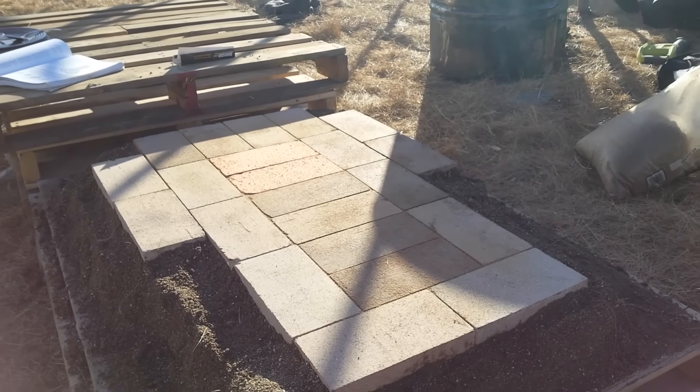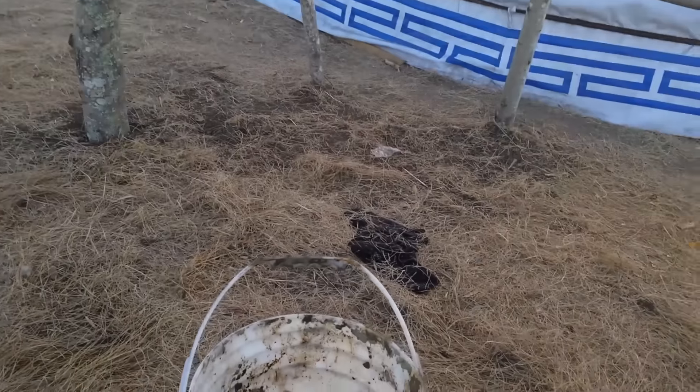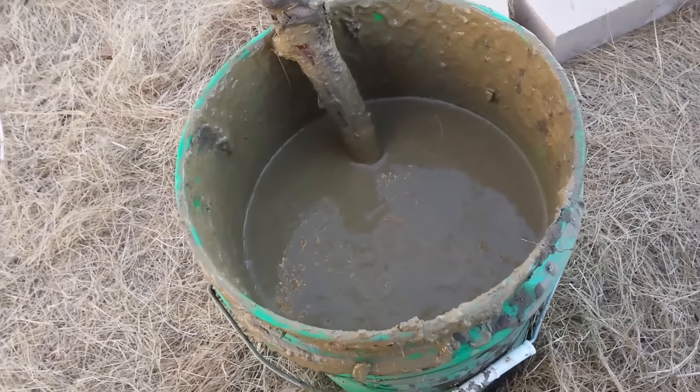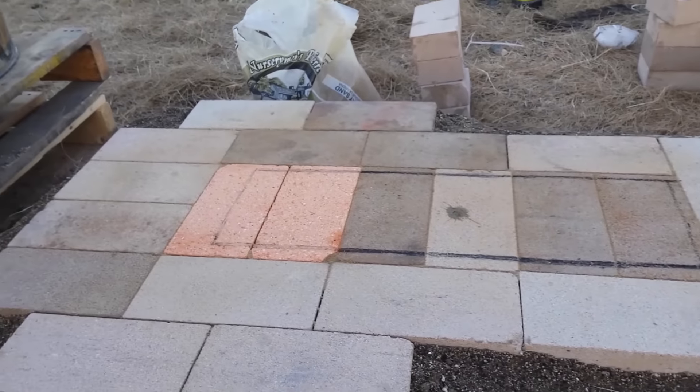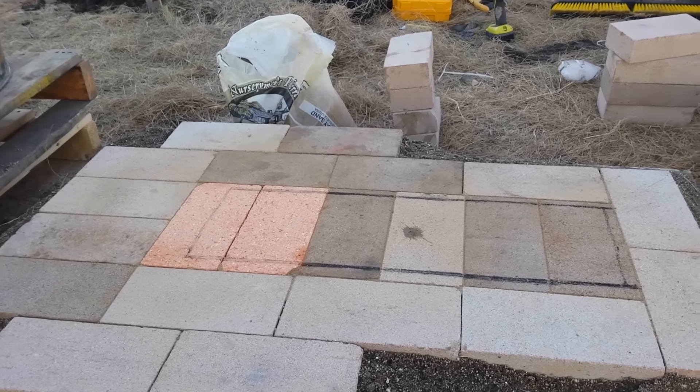I'm trying to get some good clay to use as slip between the bricks for the heat riser and J-tube. Now I'm ready to start laying the second course of bricks and building the firebox. We've got water from the river to dip the bricks in so the slip will stick. I found some other clay that works a lot better, and we've got our fire bricks with dimensions marked out on the pad.